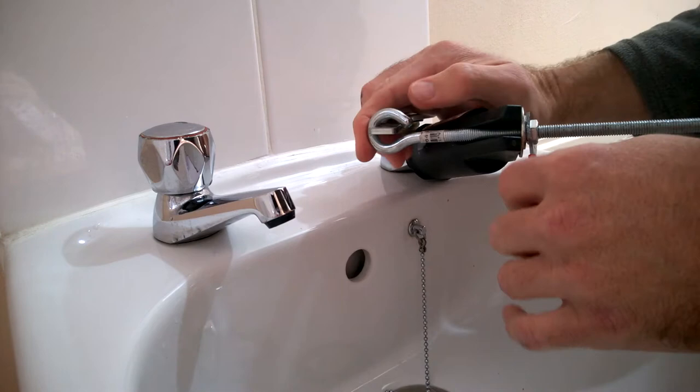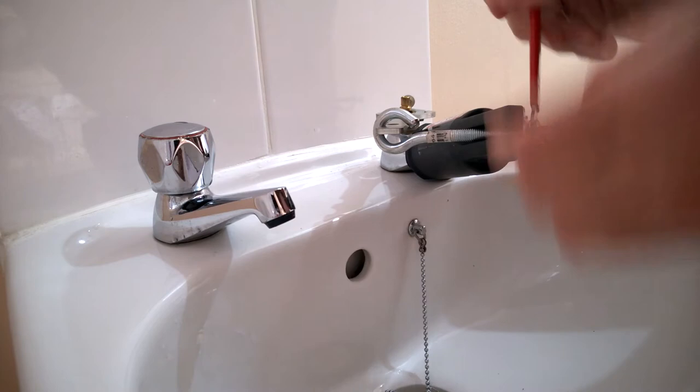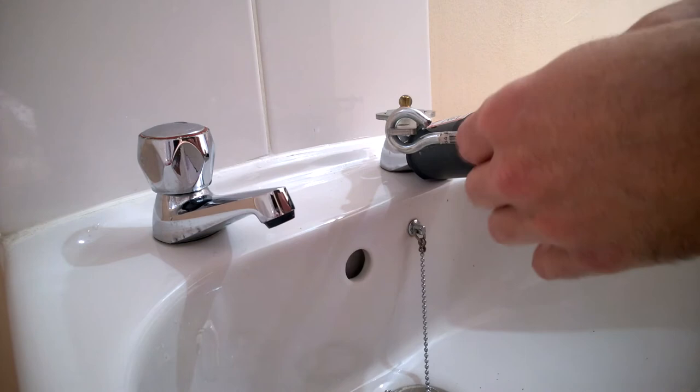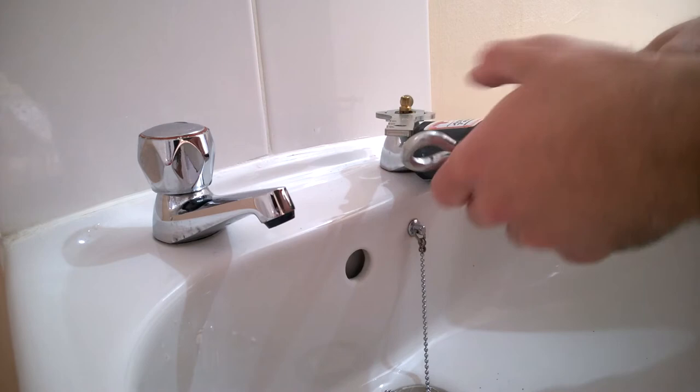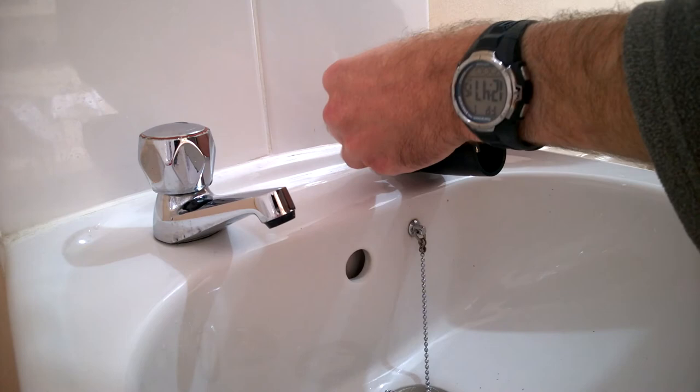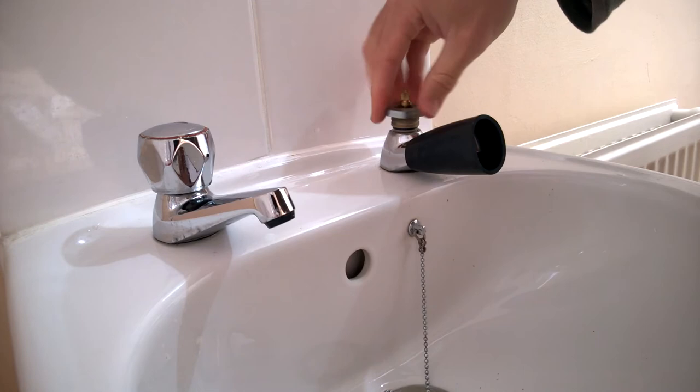You can see it's actually coming quite tight now, and it's moving quite nicely and easily. What you can do now is undo this by hand. Worth keeping this on just in case you scratch the tap - let's see if it comes off. Oh look at that, lovely! Beautiful - this hasn't been done for many a year, and there we go.